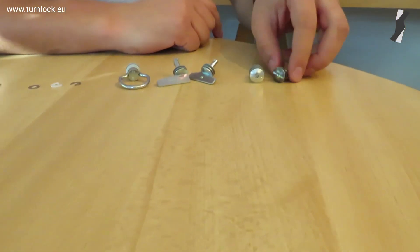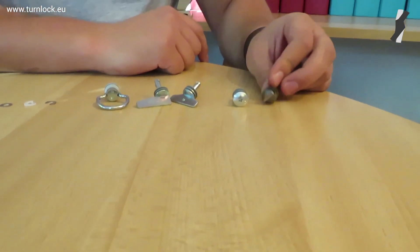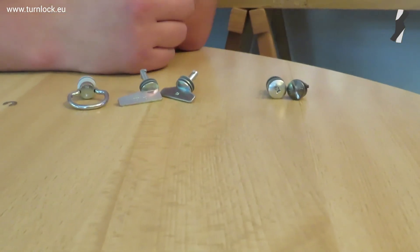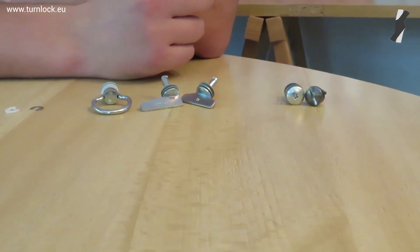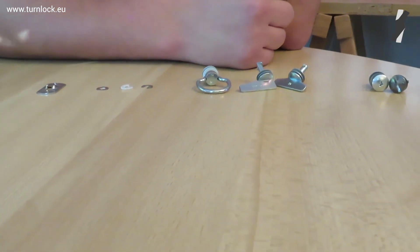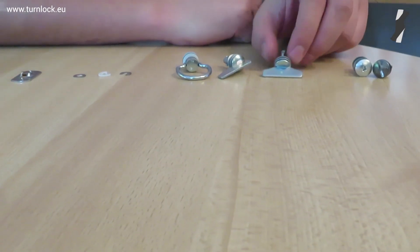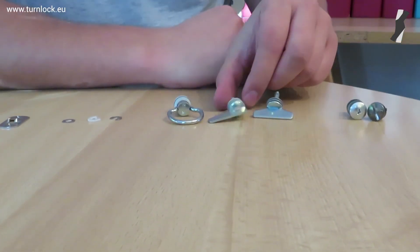The tool operated stud — you have these two versions here already: the slotted head or the cross head, but you also have a hex slotted head. So you can use a hex slot to install the stud. You can also use a hand operated stud.